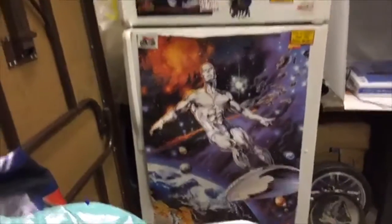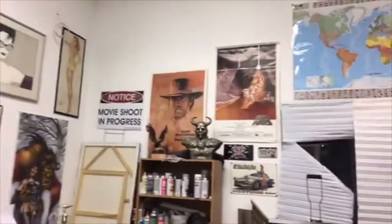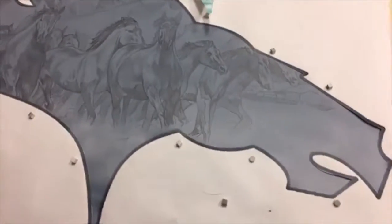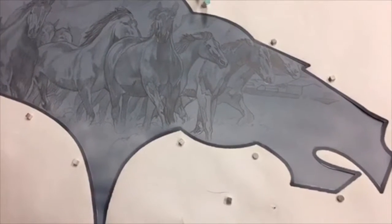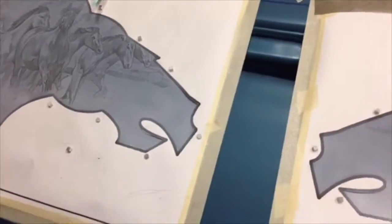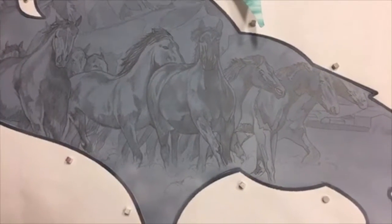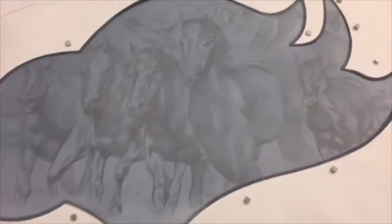Don't let anyone ever tell you that using photographic reference is bad — it's not. Look at Joe Jusko's paintings, Nagel, Elvgren, Petty, Drew Struzan, Ansel Adams — great painters all use photographic reference. It's what we do to get great anatomy. If you don't think Norman Rockwell and others used photos, you're mistaken. If they had cameras in the Renaissance, they probably would have used them too.